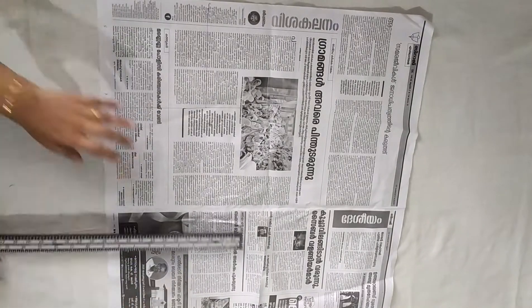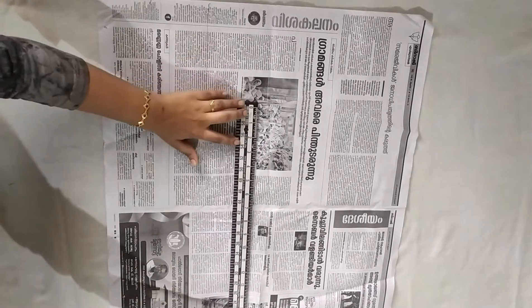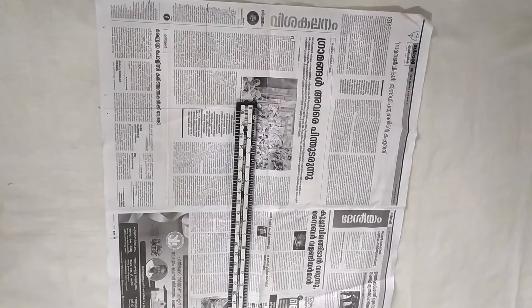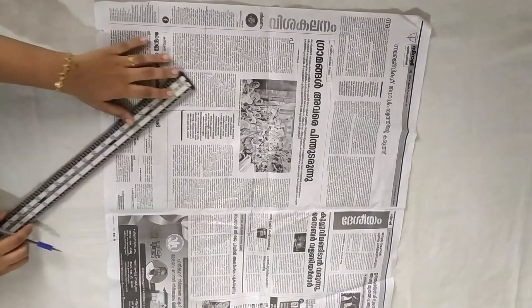The length of the waist is 15 inches. The width is 10 inches. I am using the marker. The bottom round is 13 inches.